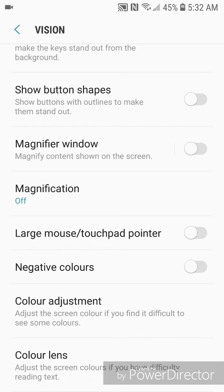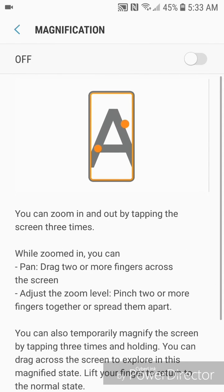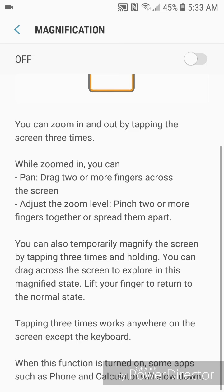Go to Magnification. It says you can zoom in and out by tapping the screen three times. While zoomed in, you can pan by dragging two or more fingers across the screen, and adjust the zoom level by pinching two or more fingers together or spreading them apart. You can also temporarily magnify the screen by tapping three times and holding.